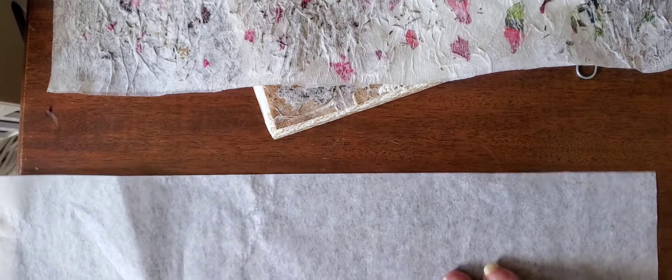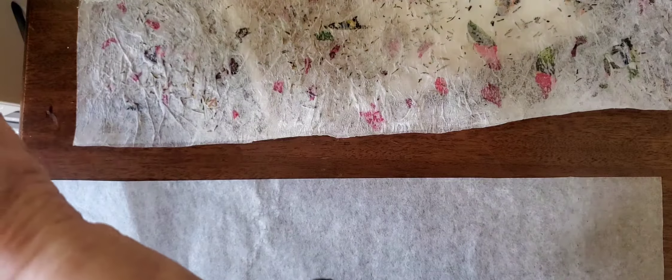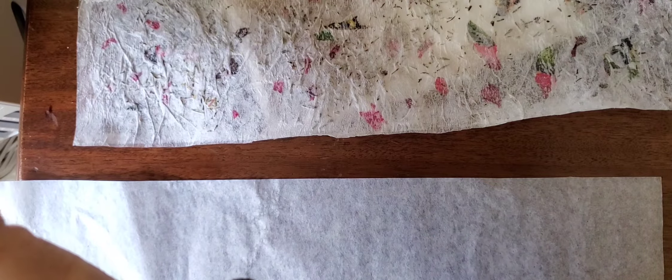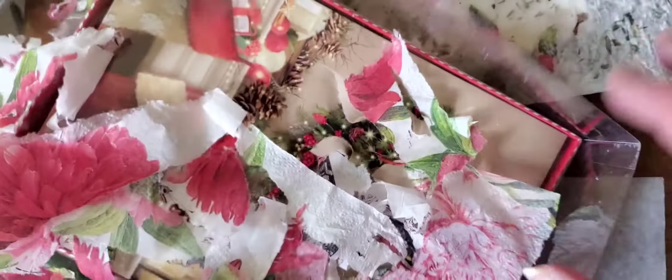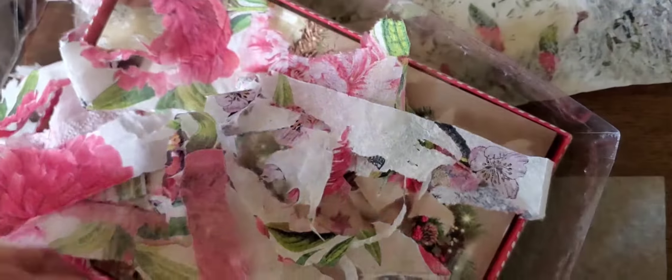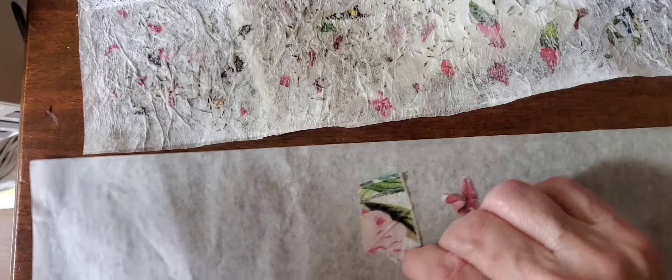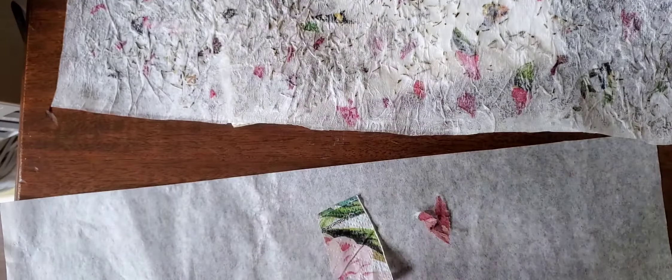In this case I had a pile of torn and shredded napkin pieces — nothing ever gets thrown away. As you can see, this big pile of napkin pieces. Using my finger I glued pieces like this and little parts of the napkin all over the deli paper sheet.